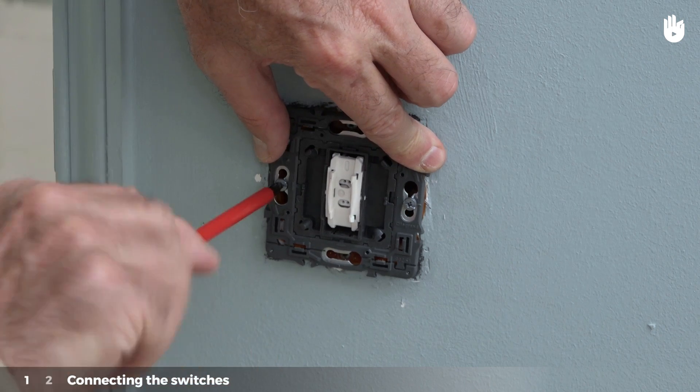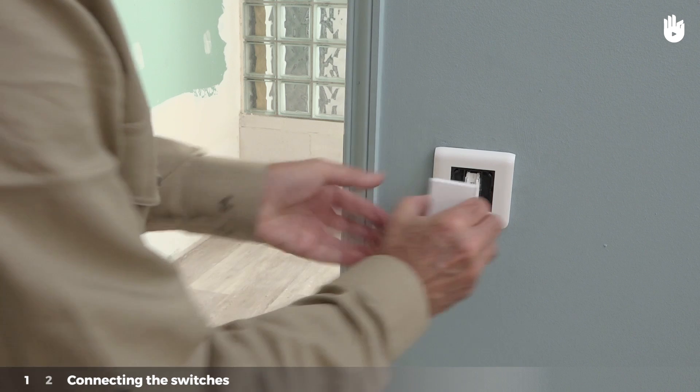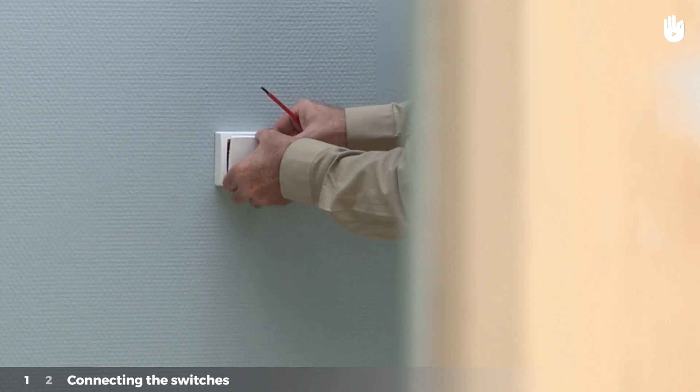Put the switch into the casing. Tighten the screws in the switch to attach it to the wall, then replace the casing. Repeat this operation for the second switch on the other side of the room.